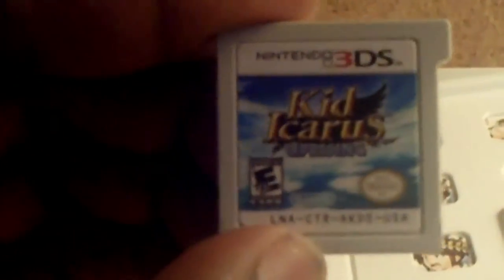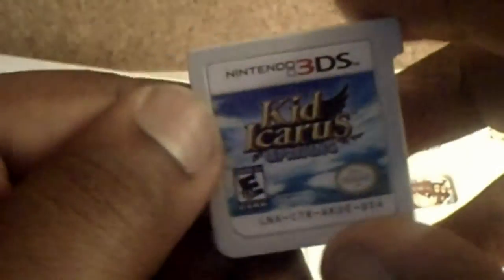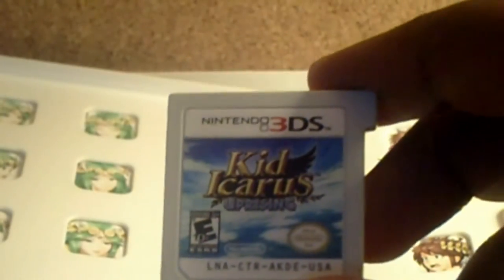Now we're going to get into the game card. Here's the game card — I'll zoom in on it. Kid Icarus Uprising. Nothing on the back, of course. So we have that along with the AR cards.